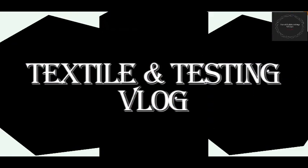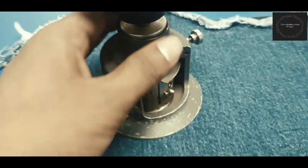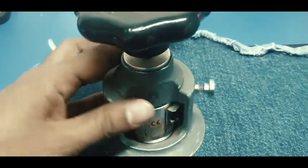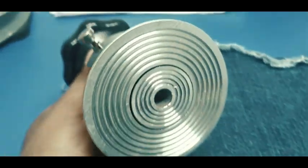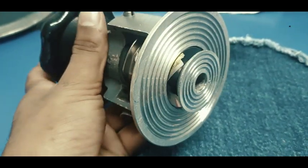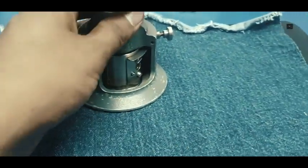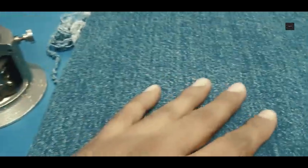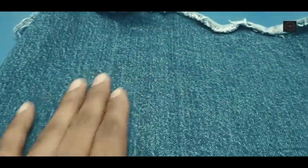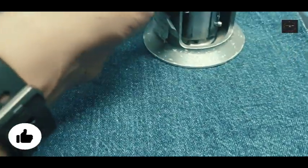Hello guys, welcome to the Textile Testing blog. The method is applicable to most types of textile fabrics, including those having a pile height greater than 2 mm. For such fabrics, additional requirements are applicable, including determination of mass loss and assessment of appearance changes, which are not covered by this method.